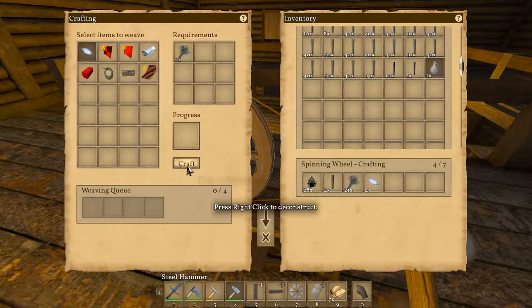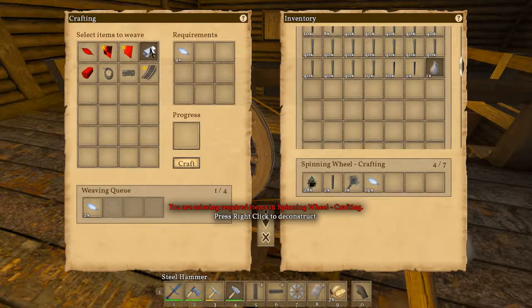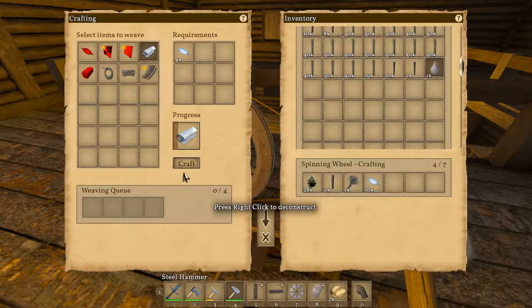Let's put the cloth in here. Let's make one, two, three, four — one, two, three, four — one, two, three, four. Nope, we don't have enough for that. So I can make one — two, three.